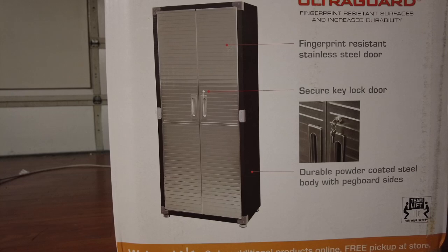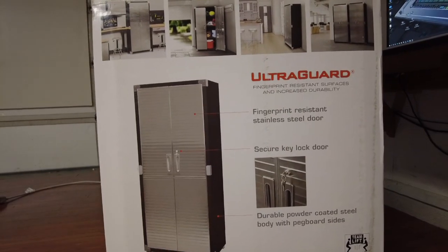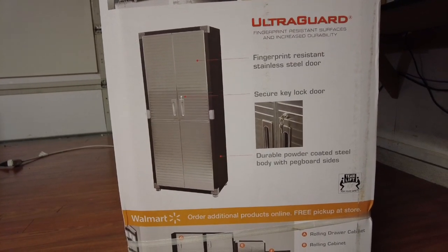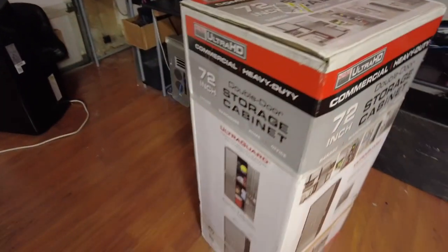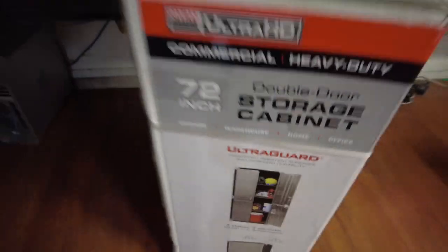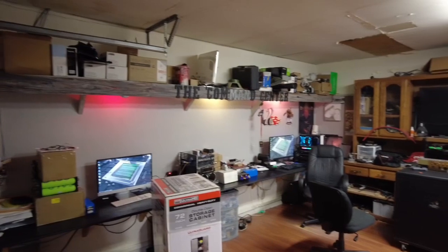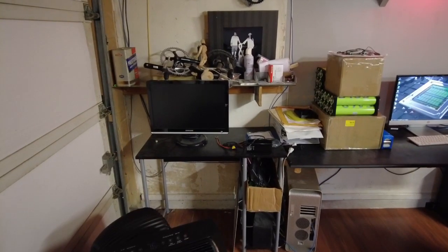I got this at Walmart because everywhere else it was way more expensive, and they had one built on the shelf and it looked pretty good. I think this is going to work great. I'm going to clean out this corner here - that's where it's going to go. I know it's messy in here, I've got to clean this place out. I'm kind of a slight hoarder if you can't tell. It'll go in this corner, and this is my garage door right here.